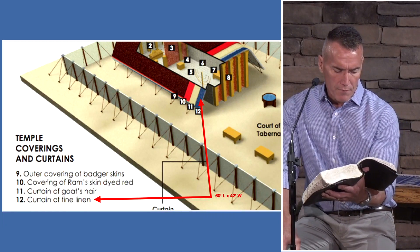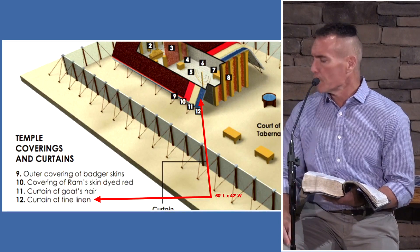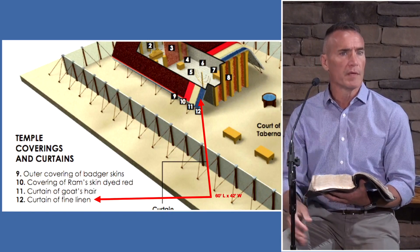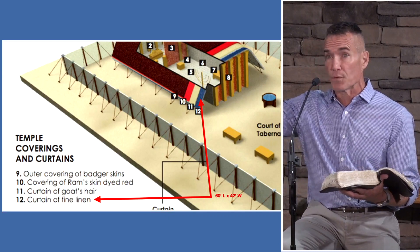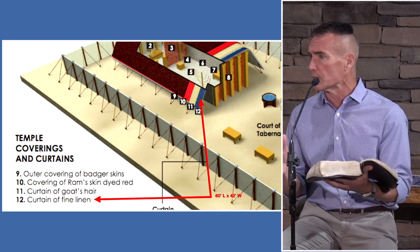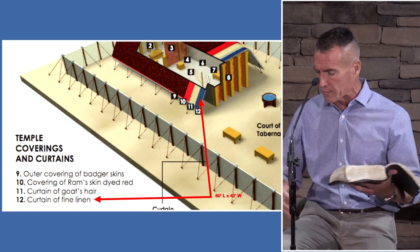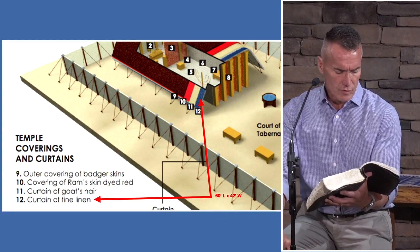Cherubims shall be woven in of cunning work. Moses saw them, but for everyone else — the artisans making this — they didn't see what he saw, and yet they will weave them in, and God will anoint them to do so. For the priests who enter in, they go in and see these beautiful curtains with these reminders of cherubim. If you've read your Bible, you know that when you get into the presence of God — whether Isaiah 6 or Revelation 4 — one of the first things you see are these winged holy creatures around his throne who speak of his holiness and his glory.